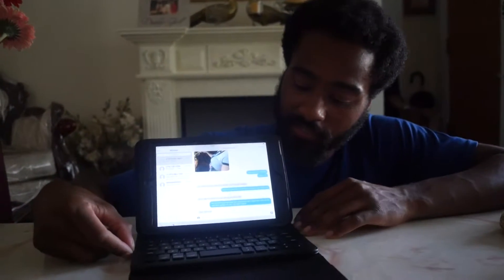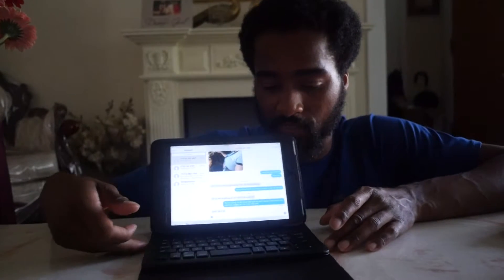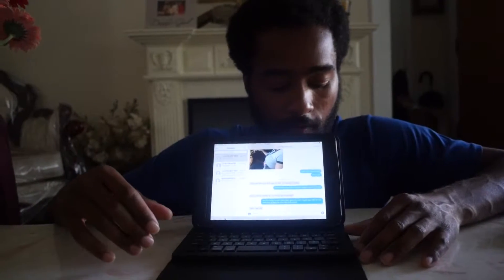It'll be looking like that, which is pretty sweet. So you don't have to hold it — you can just set it up and get to typing or whatever you want to do.